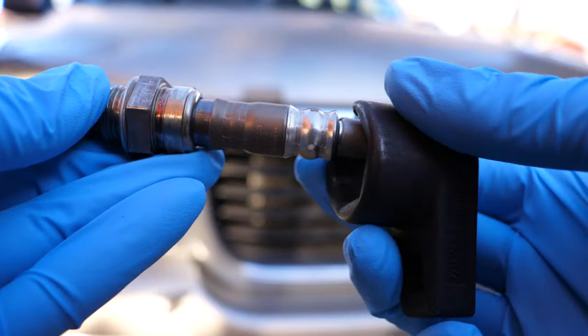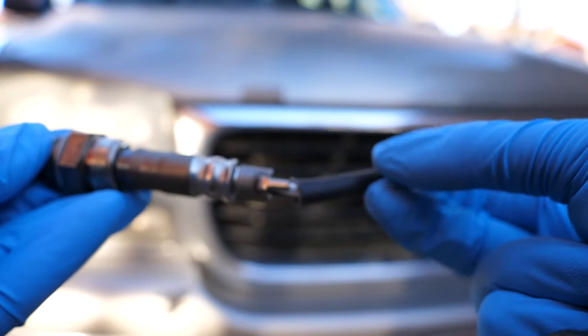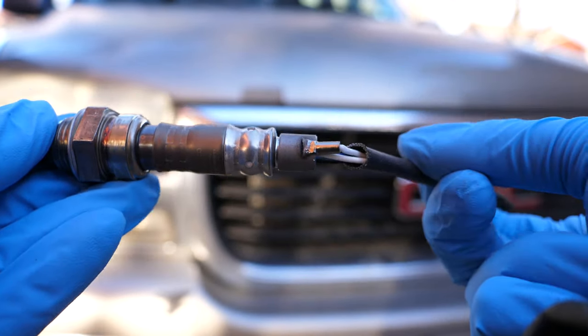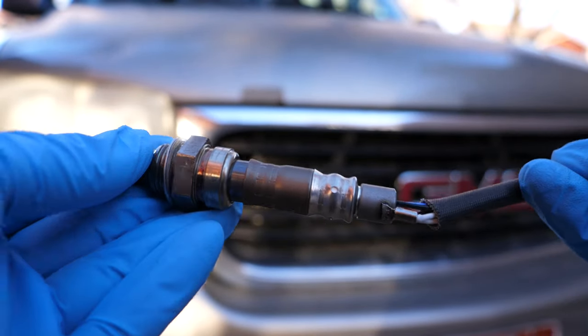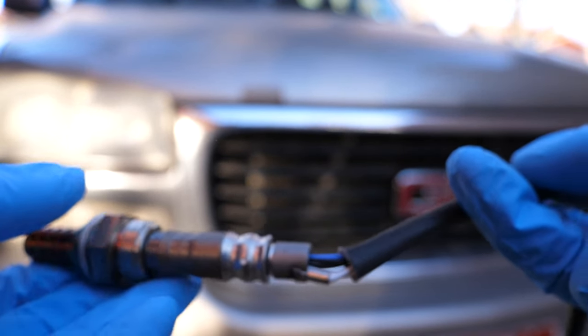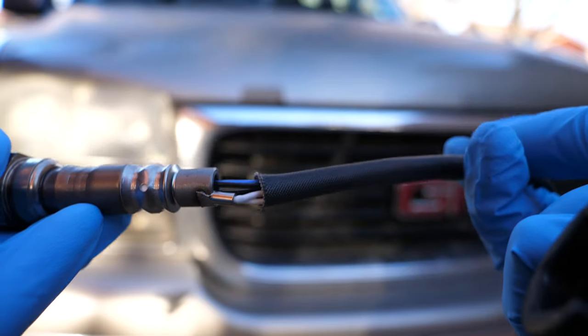If you can't find one of these sockets, one thing you can do is actually clip off the wire in order to fit a long socket in there. That is an option, but I prefer not to do that in case you end up getting the wrong oxygen sensor — it would go to waste. When you clip it, it will no longer be usable, so I'd rather keep the old one intact.